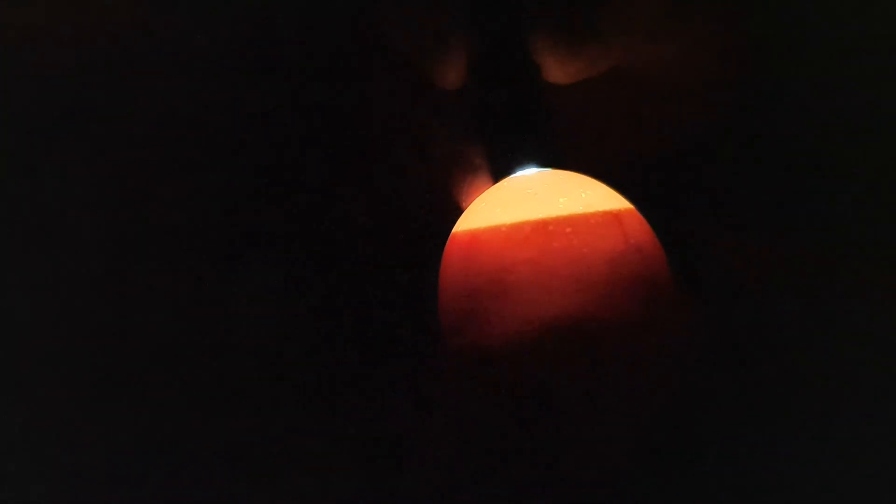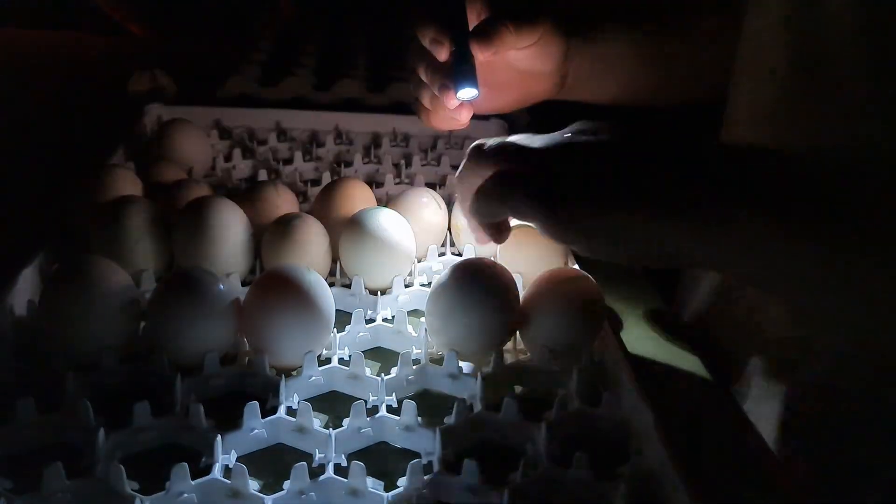This one might still be all right — we'll put it inside the hatcher and give it a chance. As you can see, this here is what we call a blood ring, or blood line.